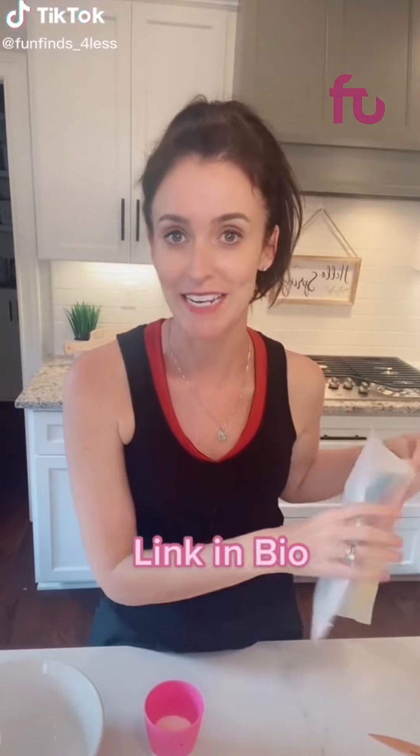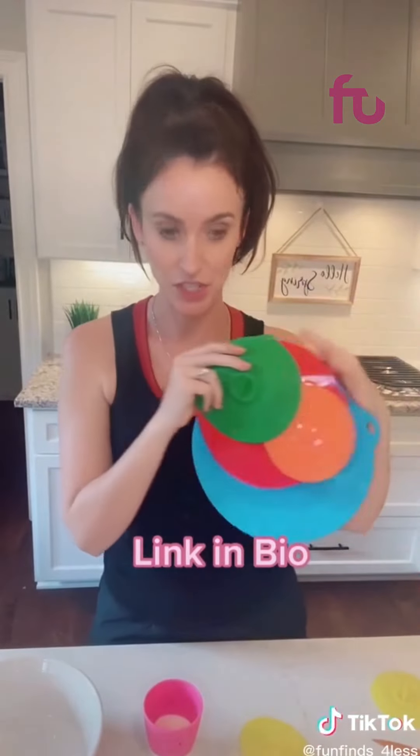I've seen these all over TikTok and I need to try because I'm just not believing my eyes — they're the reusable silicone lids. You can see they come in all these different shapes and sizes. So we are going to try it out. Let's do it on the milk first. It says all you do is lay it on top.